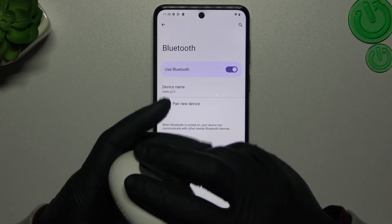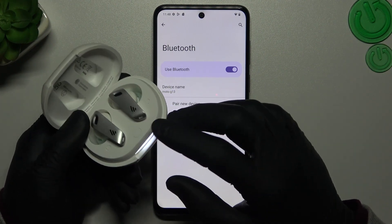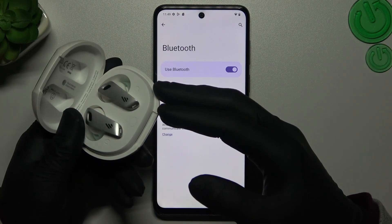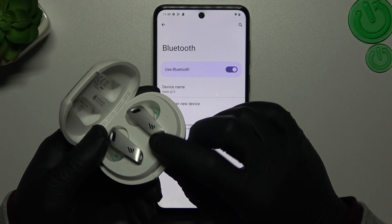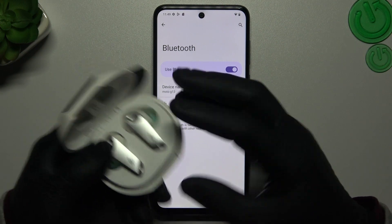At the start you have to know that most devices have a power mode, and how to enable a power mode you will find in the manual instructions for your device. In my case I have to click this button three times and my headphones start in the power mode.